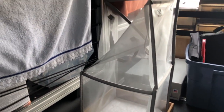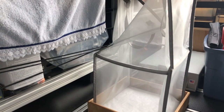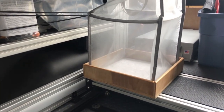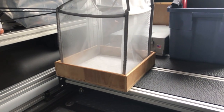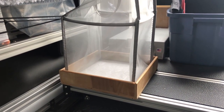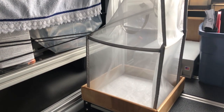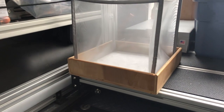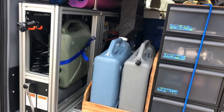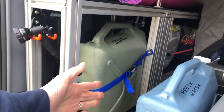Change number nine: similar to the water jug holder, we also made a holder for our clothes hamper. The hamper is so light that it would often fall off when we pulled the gear slide out, which was a real pain. So we added another little holder for that as well.